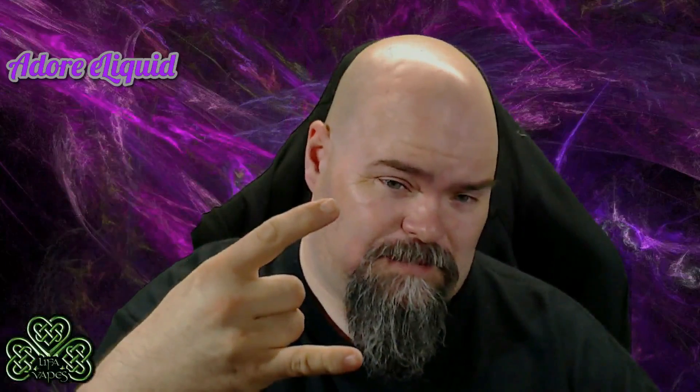Welcome to Leap of Vapes. I am Ray. Whether you're a subscriber — thanks, hit that subscribe button if you're not — or you're here to learn how to DIY some Adore eLiquid concentrate, or to find out why your mix doesn't taste exactly like Dawn makes, we're going to find out why. Dawn Purple Heart puts love into each batch, but it's more than love, so let's get into it.